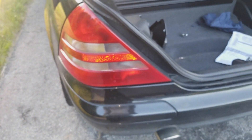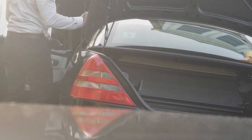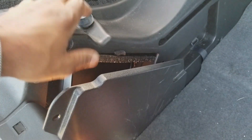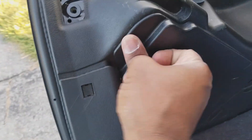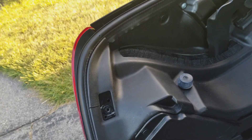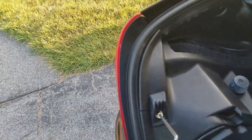Before we put everything back together, we're going to test that brake light. I'm going to go test it. Then we're going to put this pin back in and put the stop back.